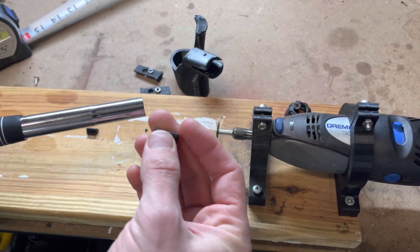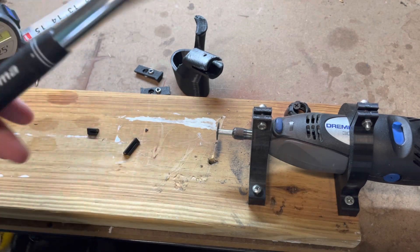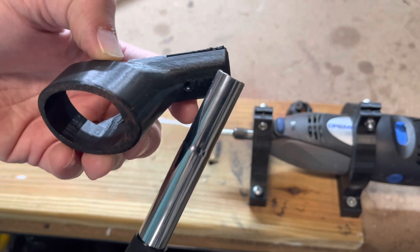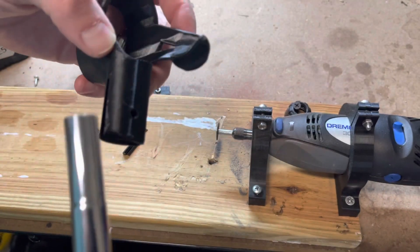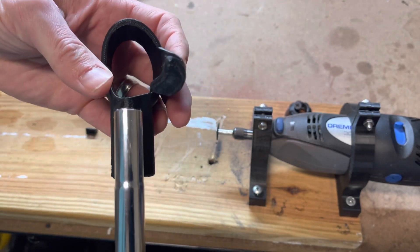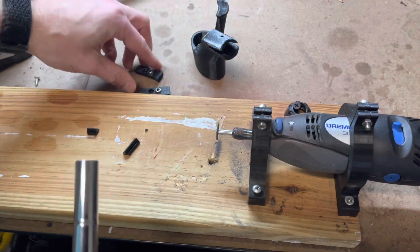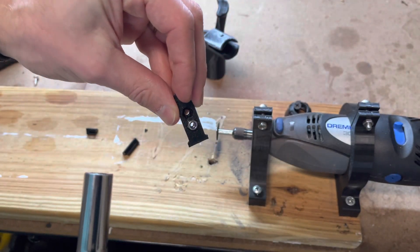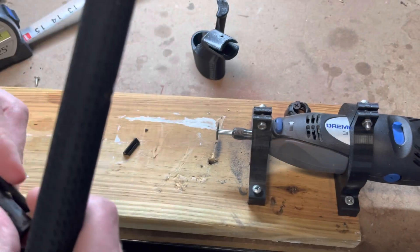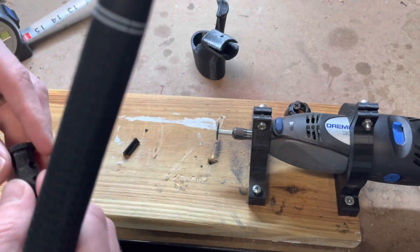We have these included templates that will help you find the appropriate distance from the end of the club. If you look at the adapter, there's a short part on the bottom and a long part on the top. We're going to cut this so the holes match up with the sleeve, which will allow us to tighten everything together. On the sleeve, there's a short bolt and a long bolt — these two will go together and slide inside of the club.